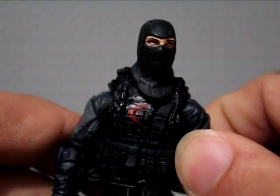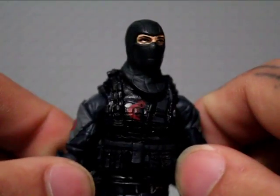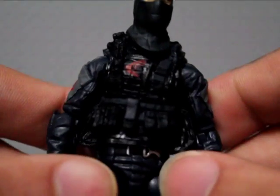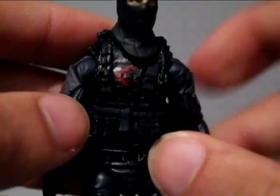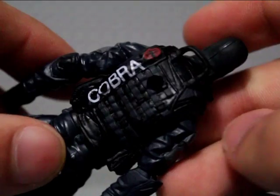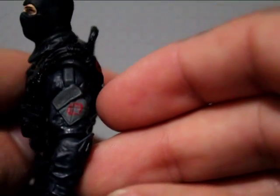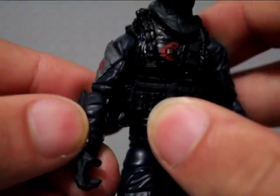This tactical vest is awesome — it's the same one used on the Cobra Combat Ninja from the Retaliation line. It has really great detail, a Cobra symbol on the front — or half of it, meant to look like straps — and another Cobra symbol on the back with the word 'Cobra,' and again on both sides.